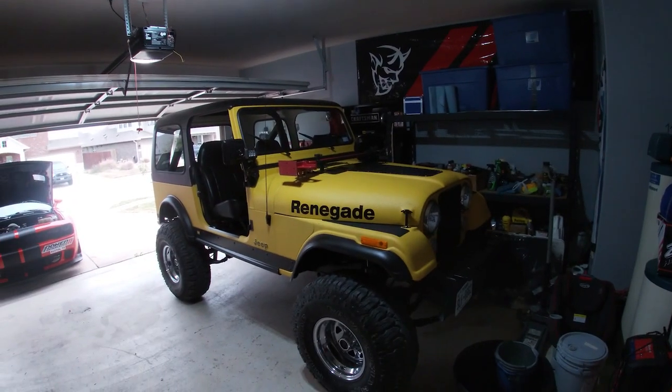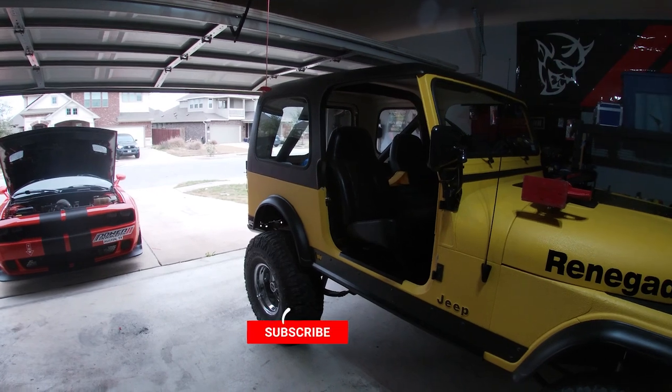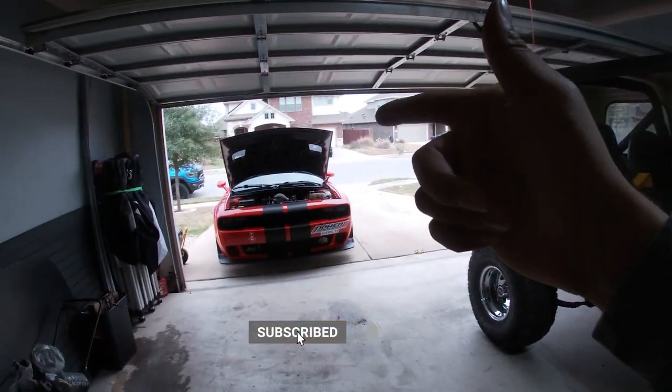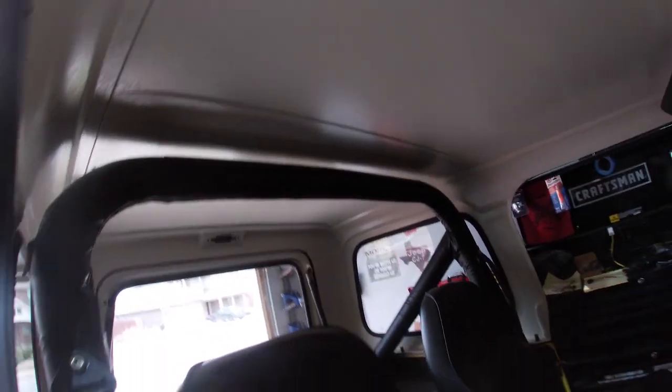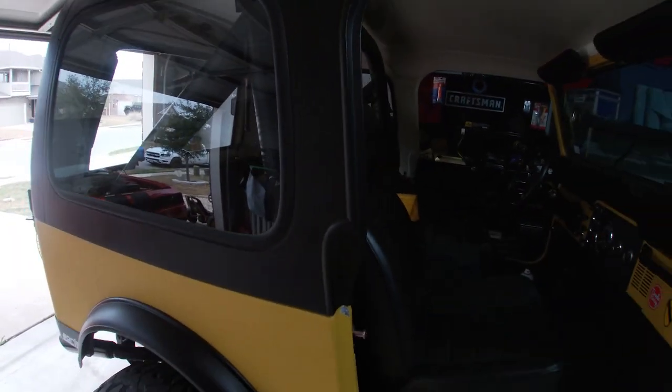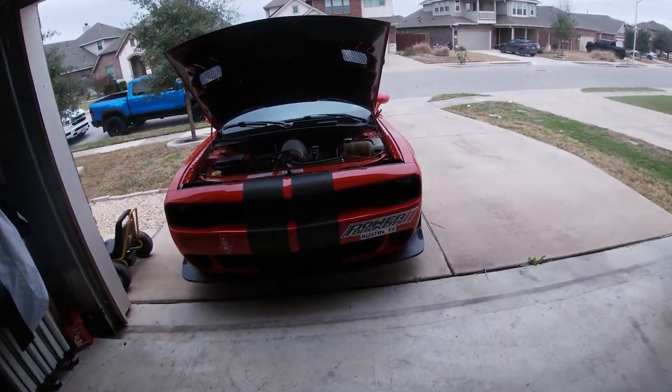First order of business is the CJ7. As you guys can see, I got the hard top on there — it was painted by DJ, the same gentleman that painted the Dodge Challenger. We got the eggshell white going on the inside and the matte black on the outside with some texture. Challenger time.